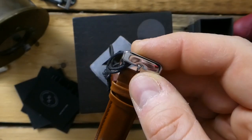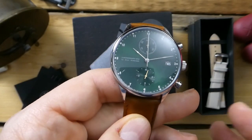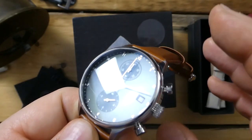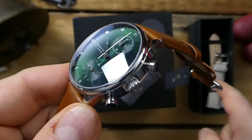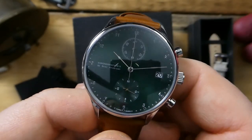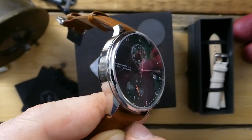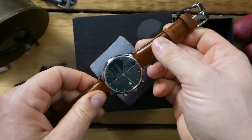Pricing on these is around $330 to $335, and that comes with the extra strap. You get a bunch of different choices on dial color, and I believe they also come in a gold PVD color which is very nice.